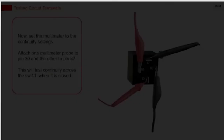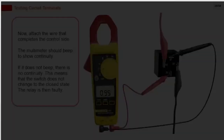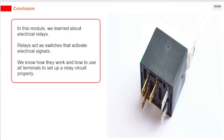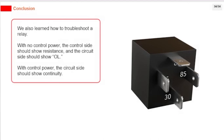Detach one of the power source wires. Set the multimeter to the continuity setting. Attach one multimeter probe to pin 30 and the other to pin 87 — this will test continuity across the switch when it is closed. Now attach the wire that completes the control side. The multimeter should beep to show continuity. If it does not beep, there is no continuity, meaning the switch does not change to the closed state and the relay is faulty. In summary, relays act as switches activated by electrical signals. With no control power, the control side should show resistance and the circuit side should show OL. With control power applied, the circuit side should show continuity.